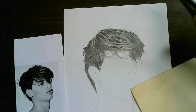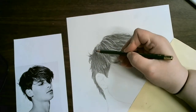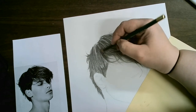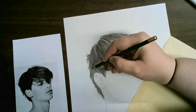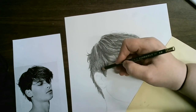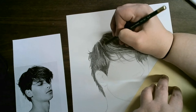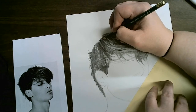I'll probably do another layer of 6B, but I'm going to be pretty precise about where I'm putting it, because I'm going to go back with a layer of mechanical. I'm putting this in the darkest parts and really avoiding where I erased out the highlights. I'm not being gentle, and I'm getting a little closer to the edge — starting to pay attention to what the edges of the hair look like.